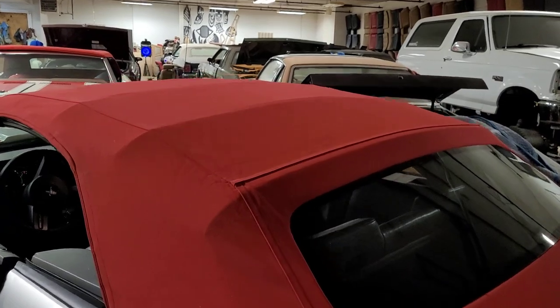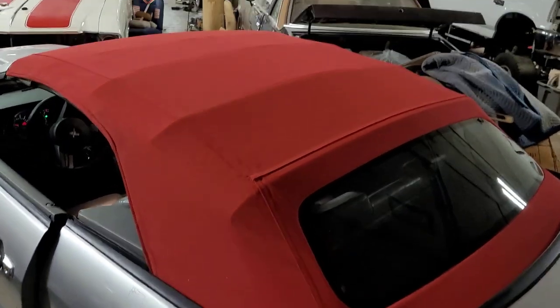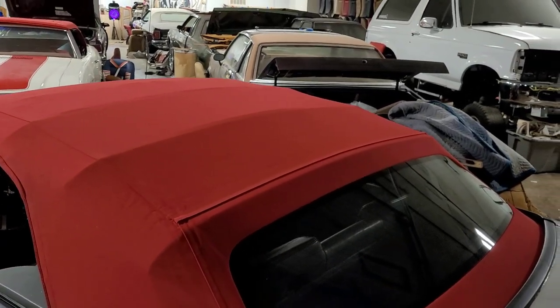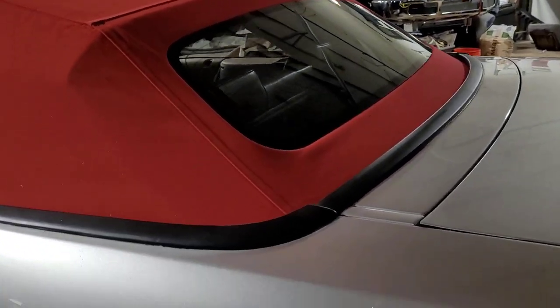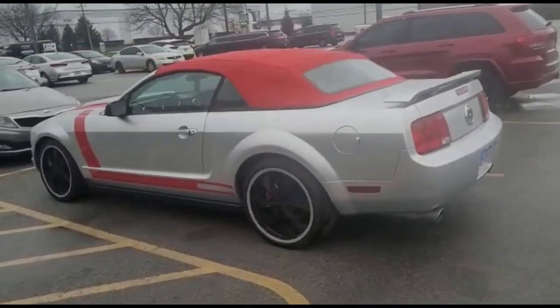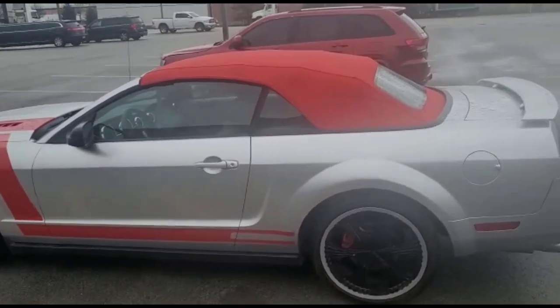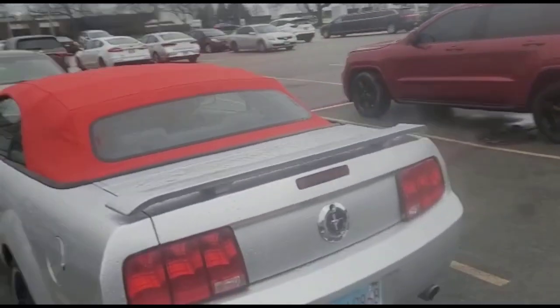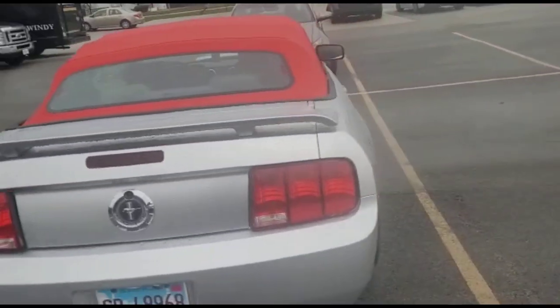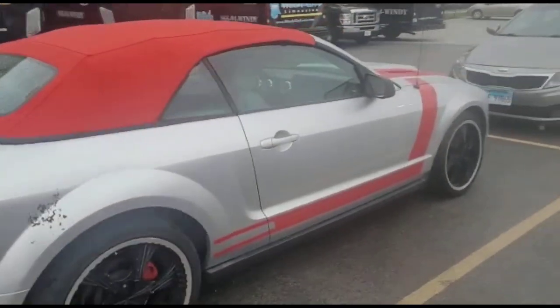Thanks guys for watching the video. Like I said, we do convertible tops over here, so if you guys need anything done. We got the Mustang done — we already have it outside. As you guys can see, it looks clean. It looks perfect. No wrinkles. Not a weak top.